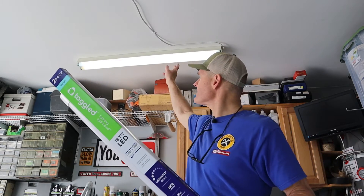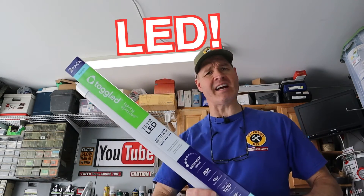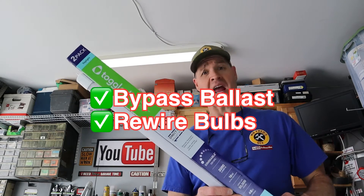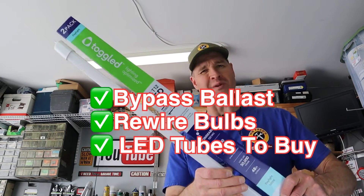In today's video, I'm going to convert this fluorescent light to LED lights. I'll show you how to bypass the ballast, how to rewire the bulbs, and I'll show you which LED tube lights to use.